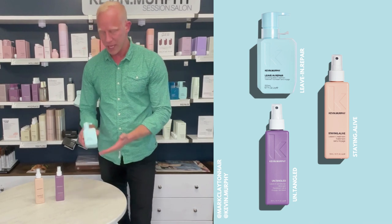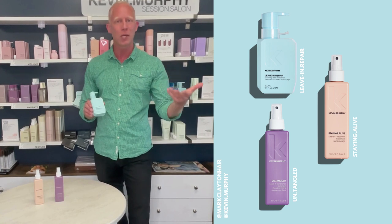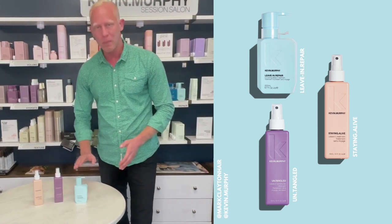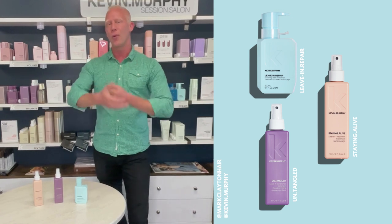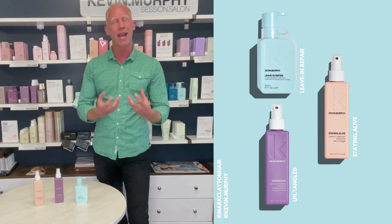The last one we have is our Leave-In Repair. If you want something that needs a bit more protein and is going to help repair more than the other two, Leave-In Repair is going to be perfect. A few pumps worked through the hair on all hair types and textures will give you a really beautiful feel and actually give more strength to the hair as well.